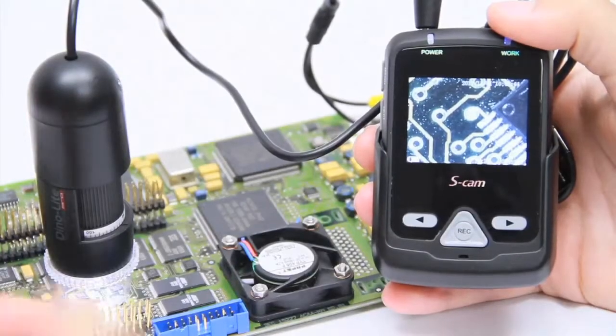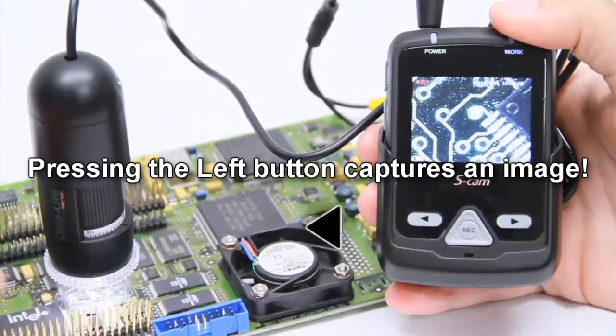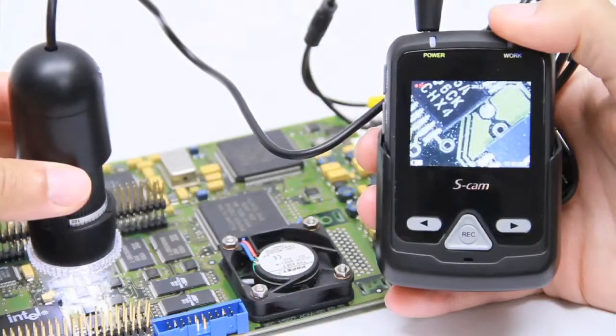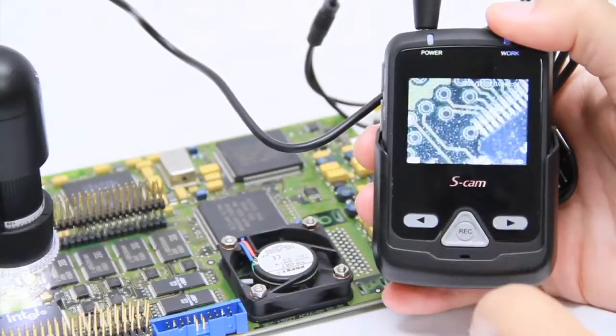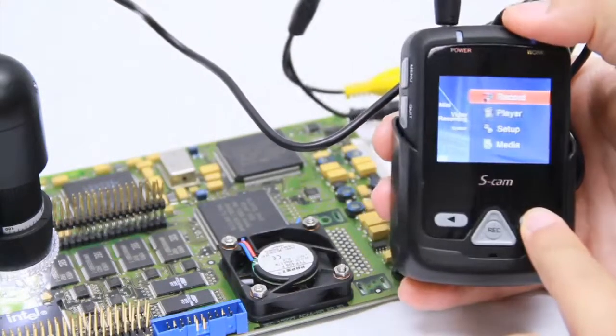Press the record button to start the video capture. Pressing the left button will allow you to snap a photo. Press the record button a second time to stop the video capture. Pressing the side button will allow you access to the menu screen.